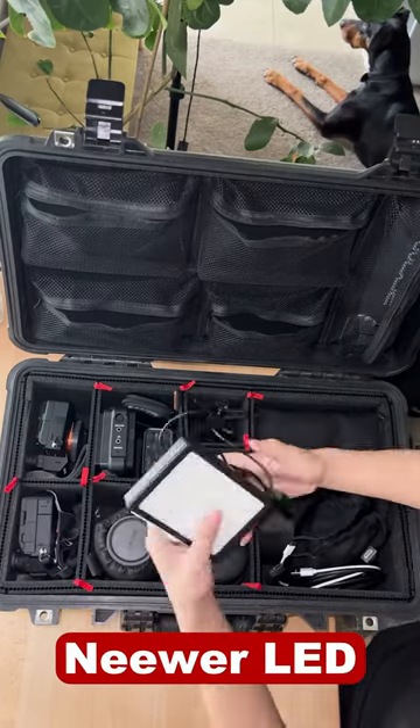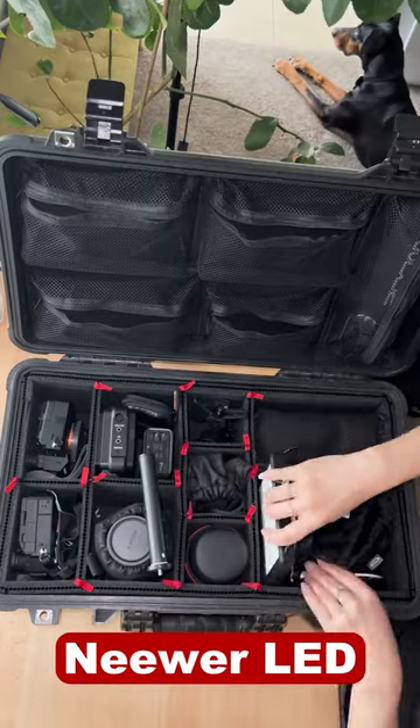I'll bring this tiny USB light if I'm not bringing a full light kit. It's not great, but it provides some fill and it's better than nothing.